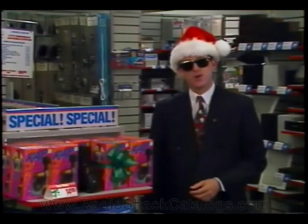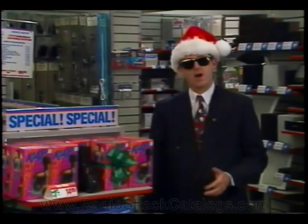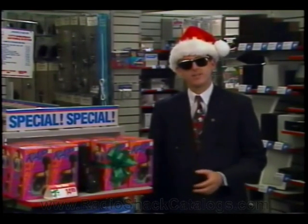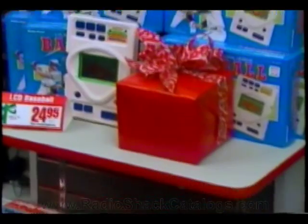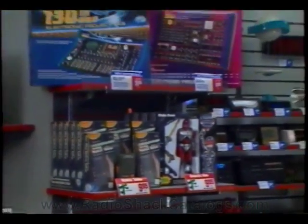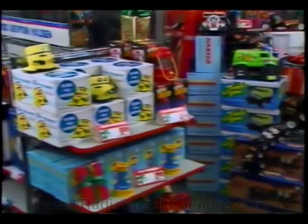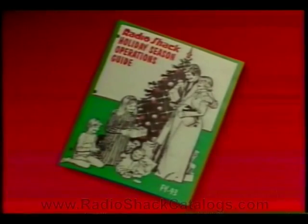Many more additional toy and gift displays need to be set up to call attention to all the exciting products we have to offer for the holiday shopping season. Make intelligent use of all your gondola end caps and available power towers to show toys and gifts by product category. Special signs will be included in the 497 POP kit to help enhance these ideas. It is a lot of work and will require open communication and involvement by your entire sales staff. The Fiscal Year 93 Holiday Seasons Operation Guide and the 496 and 497 planograms will provide additional ideas.